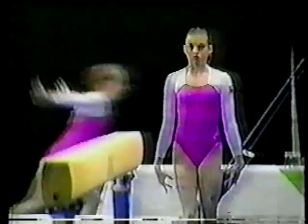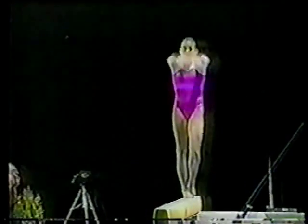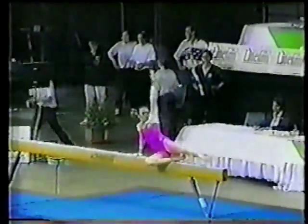Second girl up, this is Lisa Skinner, she's a specialist on bars. Lisa Skinner's mount is directly connected to a leap, so she gets a difficulty rating for the mount and then bonus points for connecting a leap. There's her requirement — down to the beam.